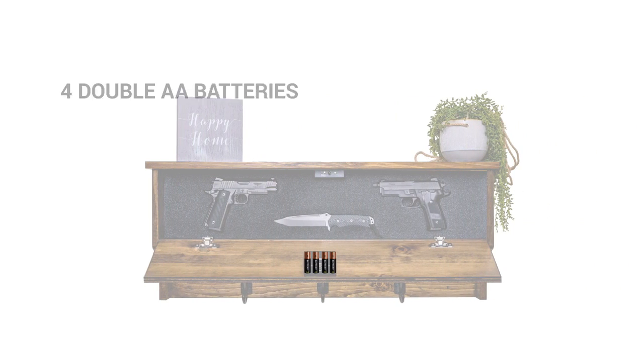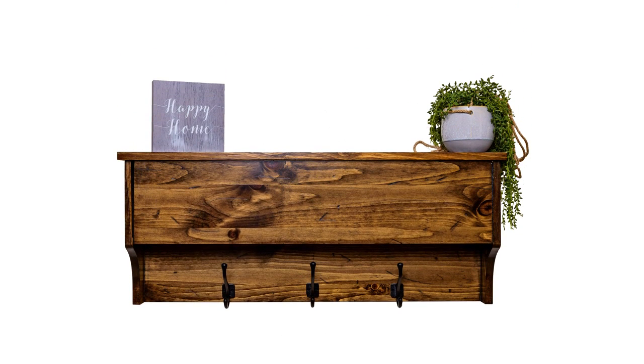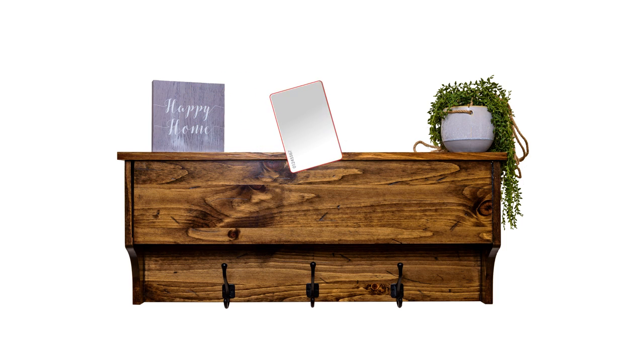It'll always be there when you need it. The RFID lock on your shelf uses four AA batteries that are good for around 2,500 openings. Each time you place one of the keys over the trigger point located on the inside top of the rack, a chime will sound once.